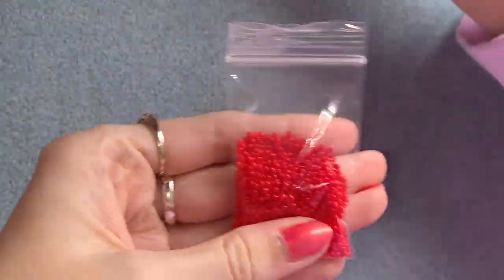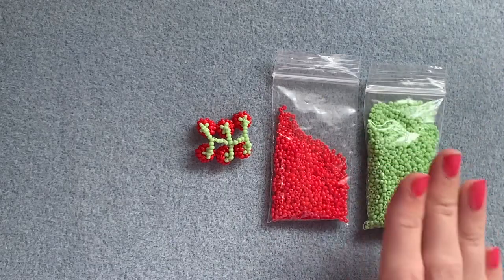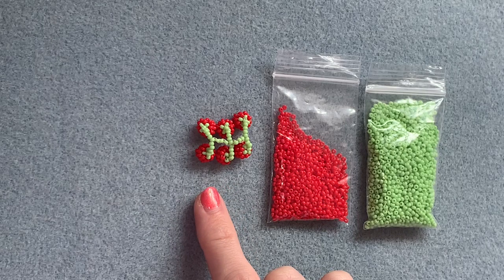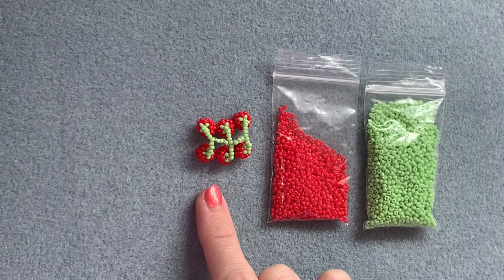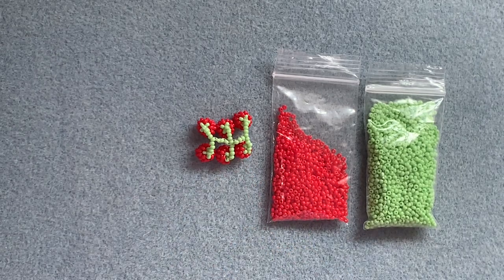You will need some size 11 seed beads in red and green. You'll need six pieces of thread: five pieces that measure 15 inches and one piece that measures 20 inches. You'll also need a beading needle — I'm using six pound Fireline for this. That's everything, so let's get started.